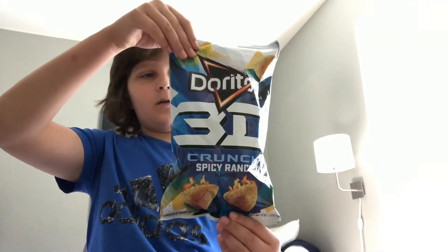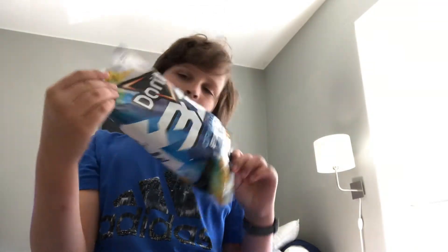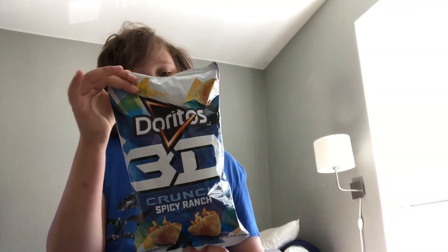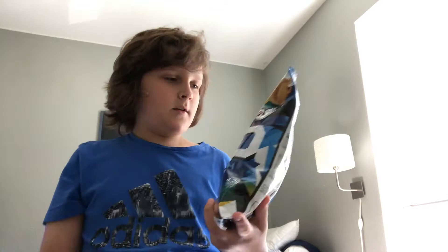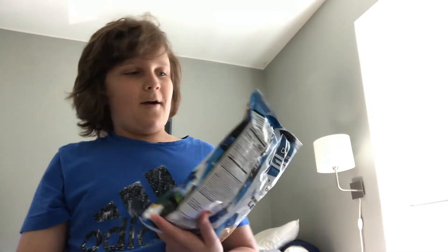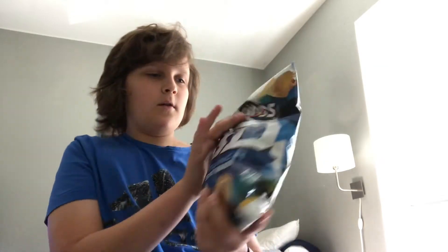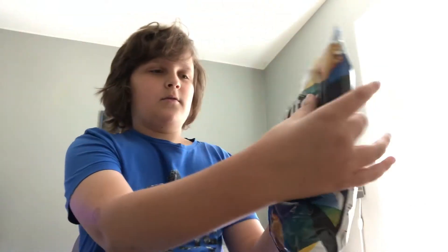What's up guys! Today my mom went to the store and got these 3D Doritos. I've seen them on YouTube a lot and I was like, I don't really know how good they're gonna be. I've also seen them at stores a lot and didn't really get them — I don't really know how good these are gonna be, but I've seen a lot of YouTube videos about it.